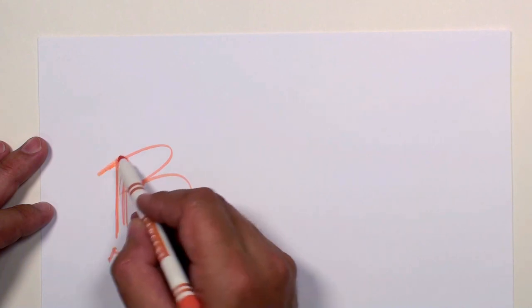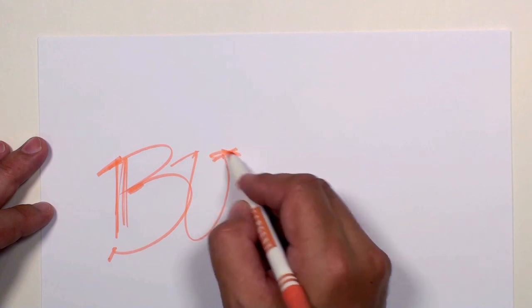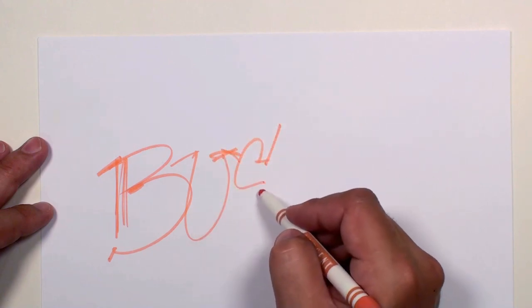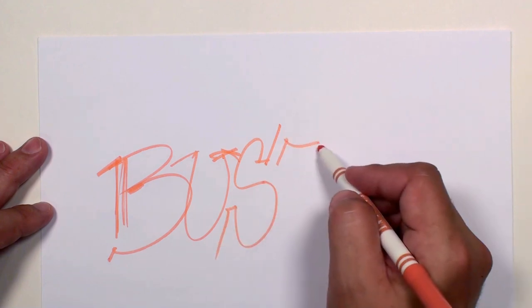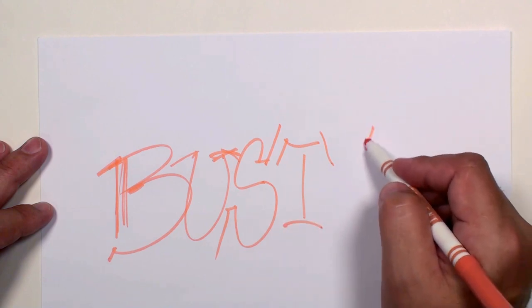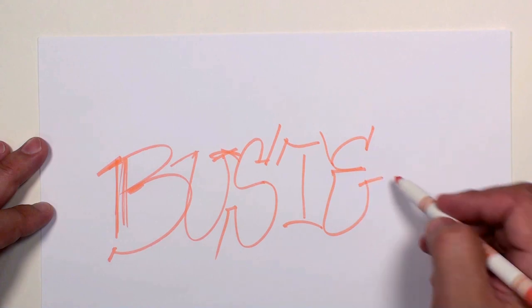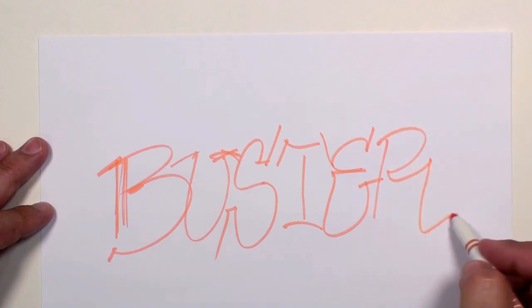Get a B and a U, let's do that like that. And let's drop down and do an S like that. Squeeze a T in here, and do an E and an R.